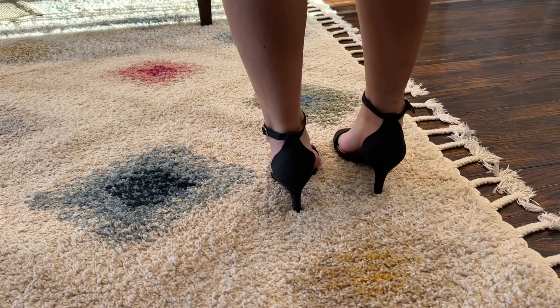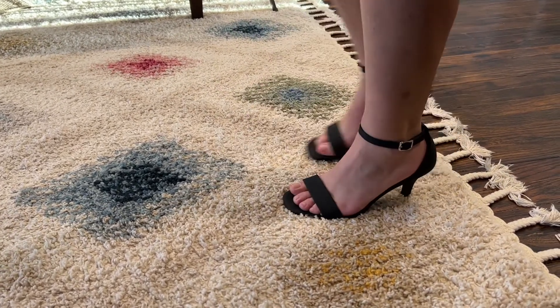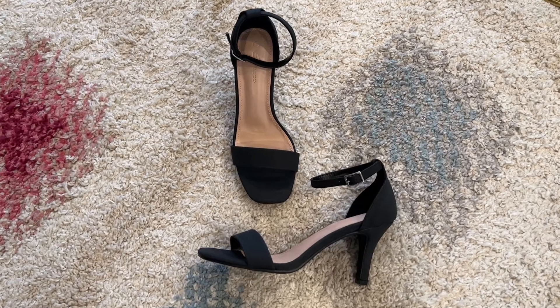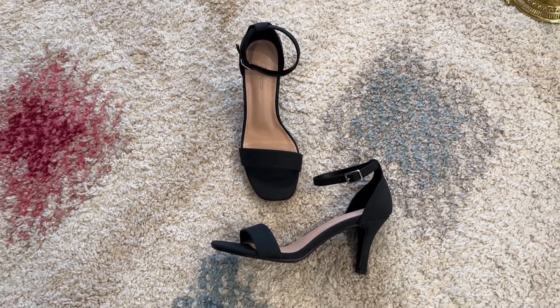These are in the classic black color and open square toe design that will never go out of style, so they're going to be easy to go with all kinds of outfits — like my business work look here and then out for drinks after. You can pair them with jeans as well as skirts and dresses, and they can shine with any occasion.